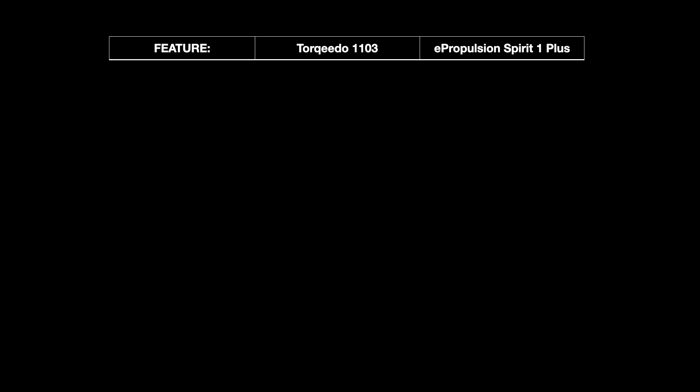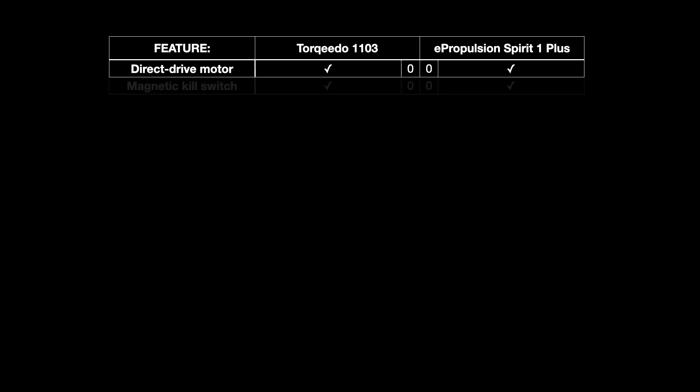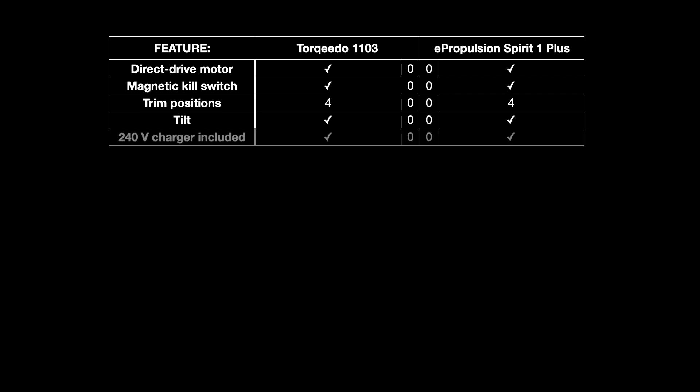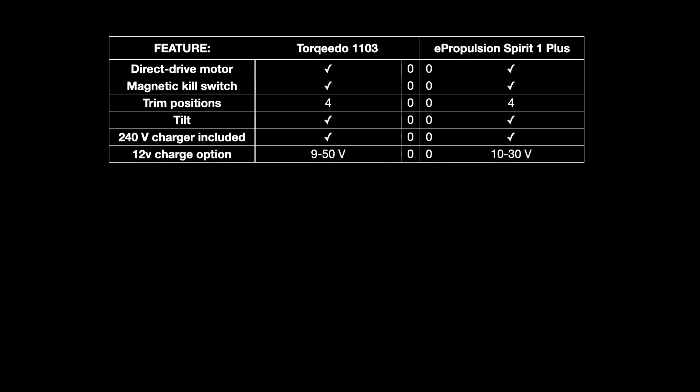Starting with features where there are no points allocated because both are pretty much equal: both have direct drive motors on the same shaft as the propeller, removing the need for a gearbox for greater efficiency. Both have magnetic kill switches, four trim positions, and a tilt position to lift the propeller out of the water. Both have a 240-volt charger included and 12-volt charging options — Torqeedo from 9 to 50 volts, ePropulsion from 10 to 30 volts, though practically 12 or 24 volts covers most boats. Both are waterproof to IP67 once cables are connected.